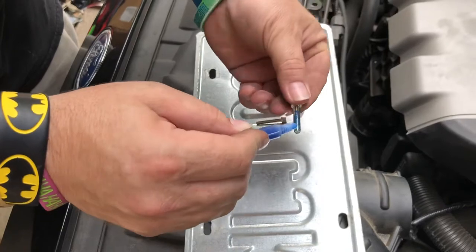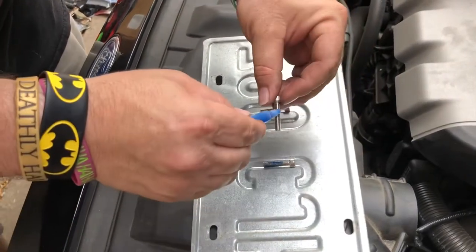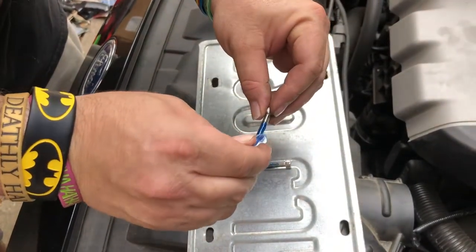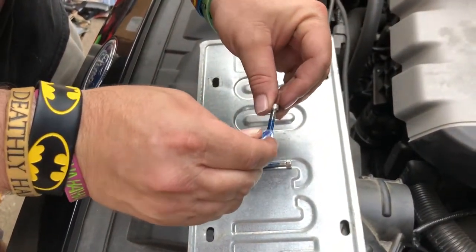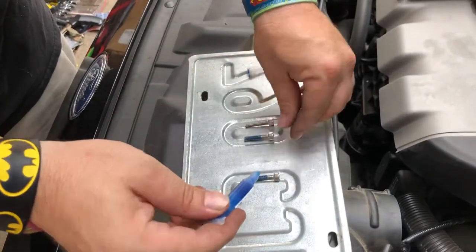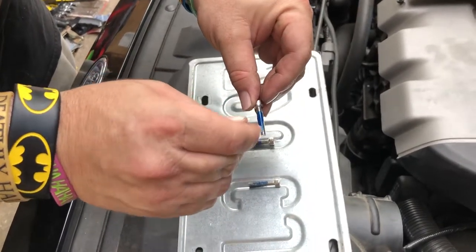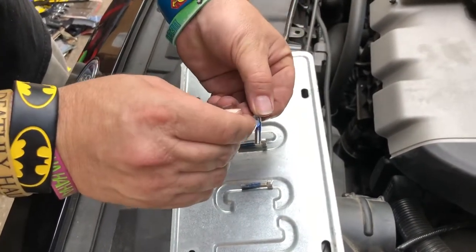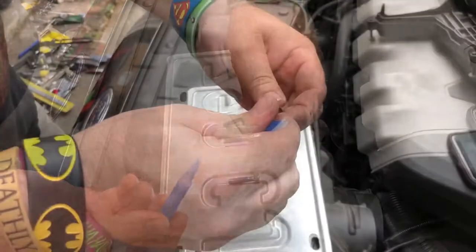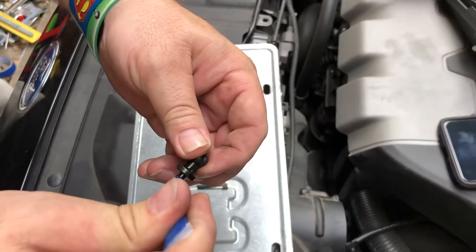Let's apply some thread locker to the bolts — not sure how much to put on each, never used thread locker before. It's really hard to squeeze out of this tube they give you. I'm also going to go ahead and put thread locker on the new shift ball stud.